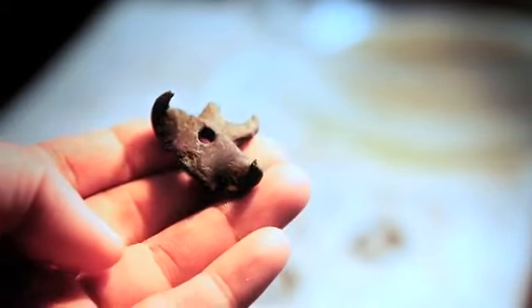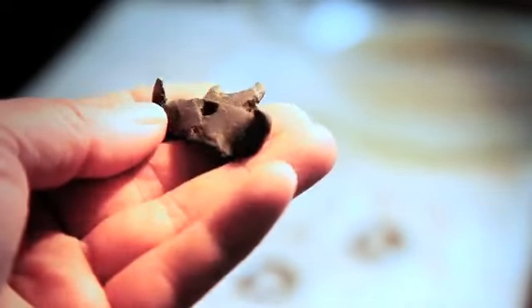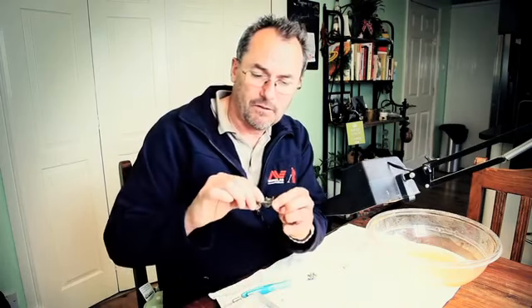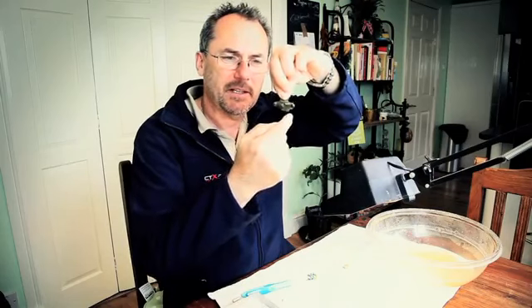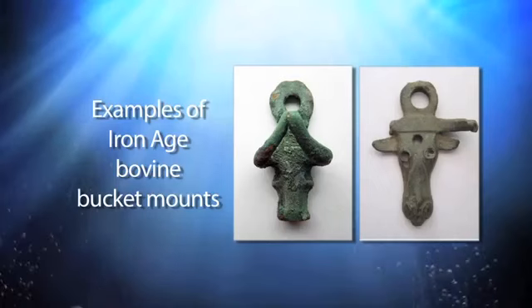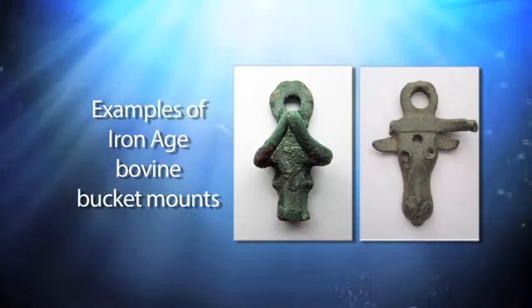The patina is really old and thick — you don't get this on modern stuff. This is thousands of years of patination. You can see it would have been a loop from the top of the bucket, with one horn, another horn, and the bit that's broken off is the lower part of the face of the cow. I'll do some research to find a close parallel. A really important find.